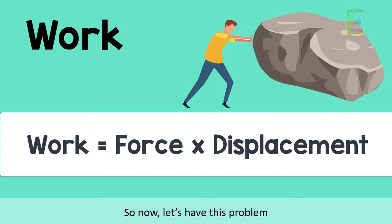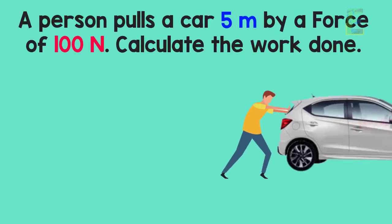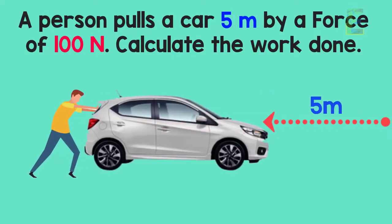So now let's have this problem. A person pulls a car 5 meters by a force of 100 Newtons. Calculate the work done.